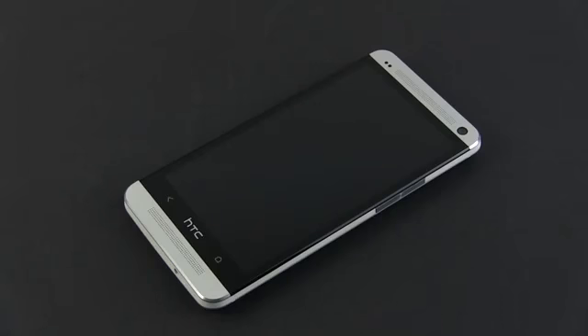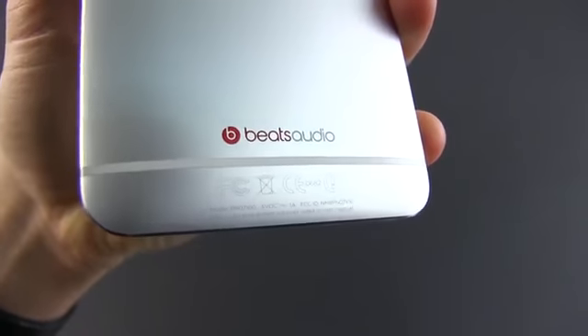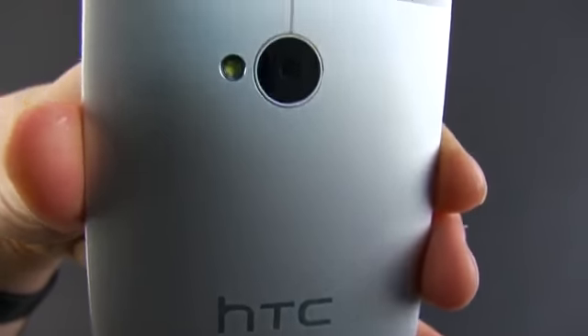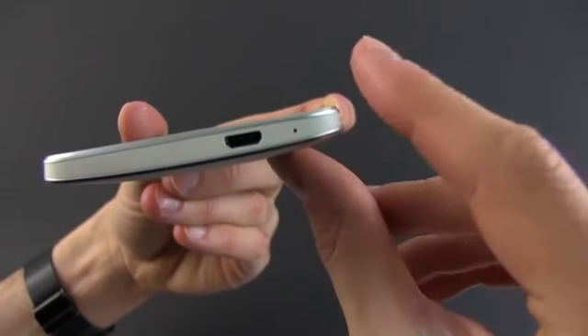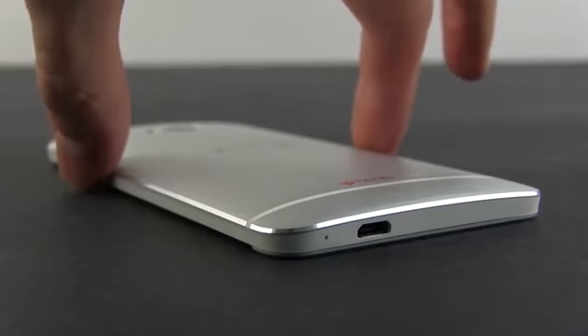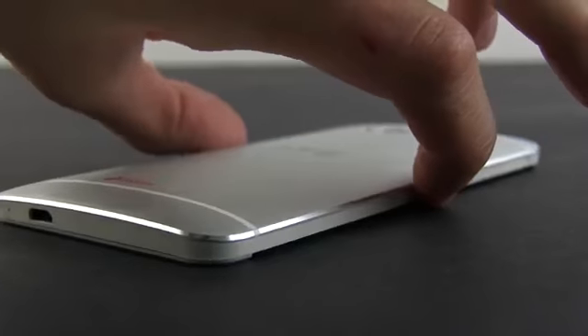We'll start with the aesthetics. Metal, glass and some plastic are molded together into a body that looks and feels astonishing. The non-removable rear plate is made from aluminum, available in either silver as our unit here or black. Two white plastic straps perfectly integrate with the metallic back, hiding the antennas for wireless, cellular and GPS. The same ceramic coated polycarbonate is used for the edges of the phone as well, which are not straight or rounded, but rather chamfered, which does add to the unique style of the One.